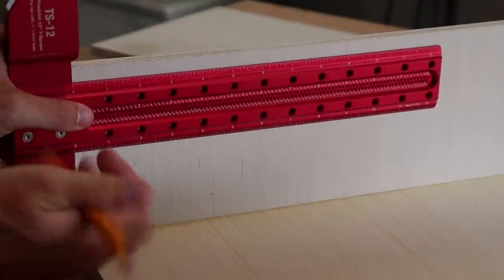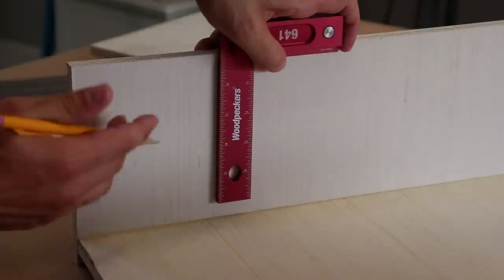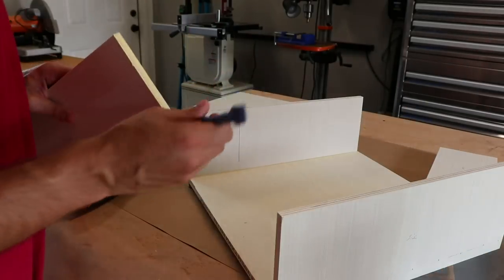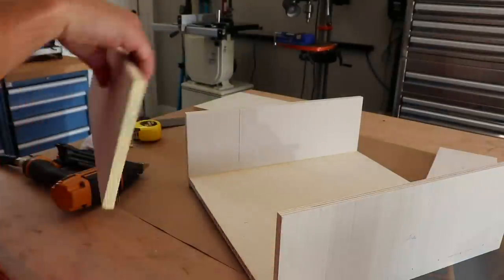Next, measure in four and a half inches from what will be the bottom of the cabinet. Then transfer a straight line — make sure to do that on both inside edges. Add some glue to the bottom shelf piece and install using those lines as a reference.